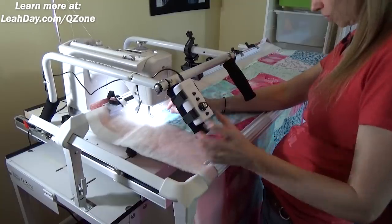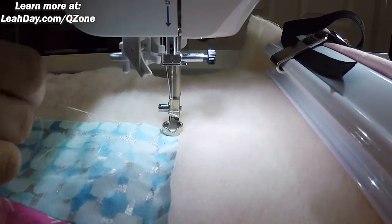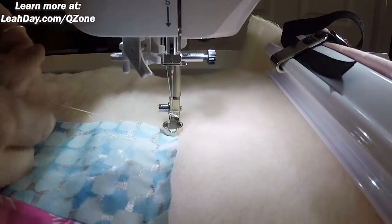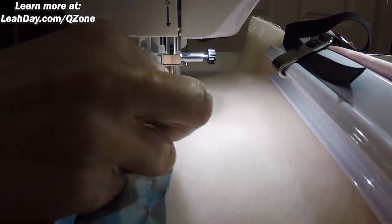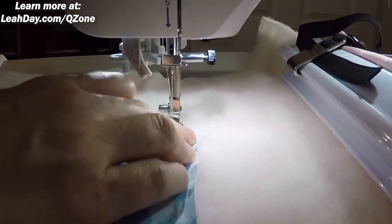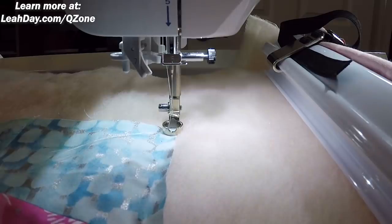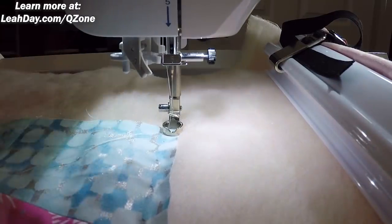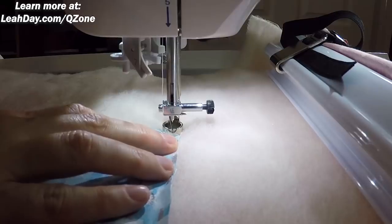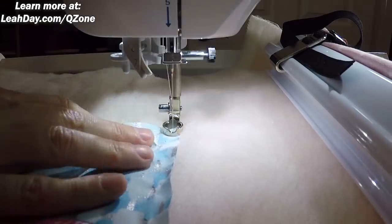Drop my ruler foot down — you always want to have your ruler foot in the down position. I'm going to begin about an eighth to a quarter of an inch from that edge of the quilt. Hang on to this top thread as I needle down, needle back up, and pull the machine away — that brings up my top thread. I need to double check that I have set my machine up properly for free-motion quilting. All I need to do is lower the stitch length to the lowest setting. This machine can go down to zero, but some machines can just go down to 0.1 or 0.2 — your lowest setting is okay. I'm going to pulse using the speed controller here on the machine just to bring the needle down.